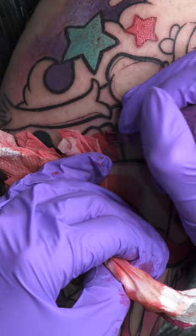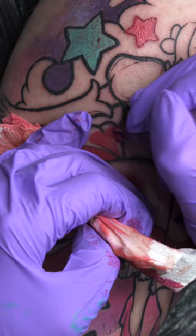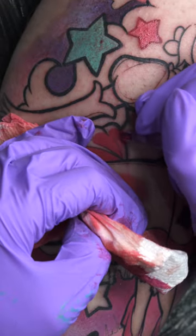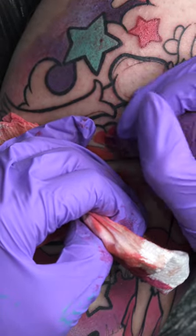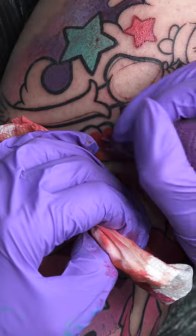I use whatever colour I've created until I don't like it anymore, and then eventually I'll wash it — or if I need to wildly change the colour. So if I'm going from pink to blue, then yeah, I need to clean the needle through and start again. But when working with similar colours, I just let it naturally go from one to the other.